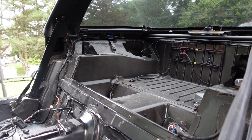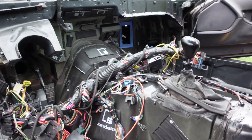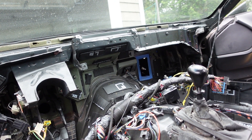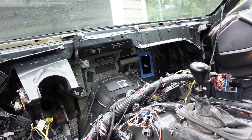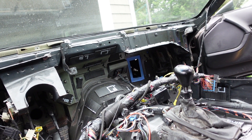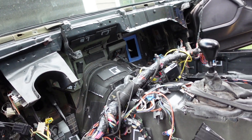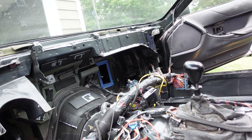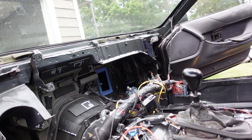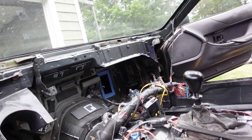I'm going to save the rear for later and focus on getting the dashboard back in now that I have everything I need. I'm going to start making this firewall blanket — I'm just trying to devise how I want to do it. I think I want to do multiple sections and then tape them together with aluminum tape so I can keep it nice and soundproof from the engine bay and over the transmission tunnel as well. A lot of measuring — trying to get it right because I want it to come out nicely.